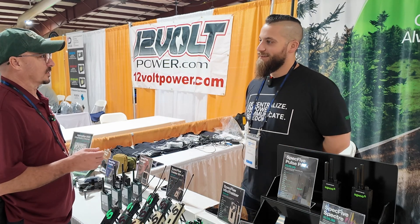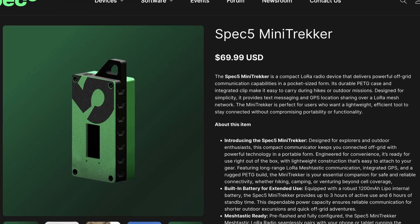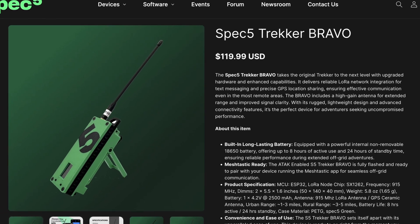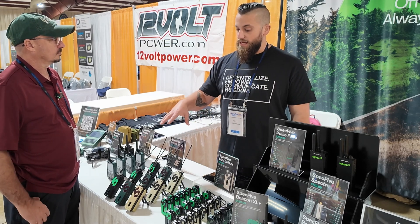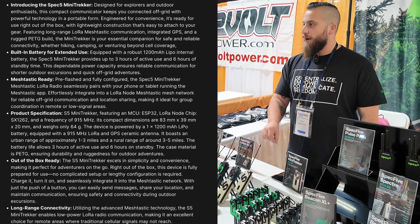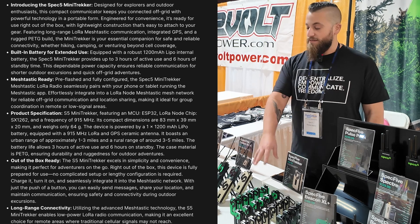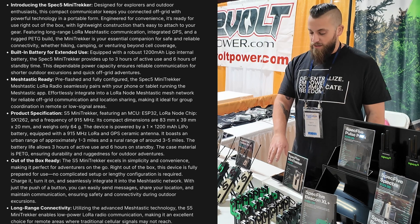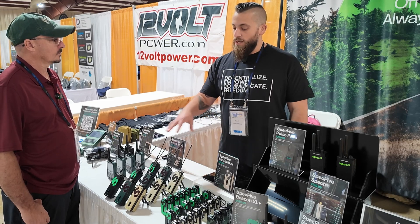Now, if I want to get into it, what do you recommend for a starter? The two devices best to start with in our range are either the Mini Trekker or the Trekker Bravo. Both of these actually use the same radio board. The Mini Trekker has a smaller battery — 1200 milliamp hour — and a smaller internal antenna. You're looking at five to six hours of battery life depending on usage and message traffic, and maybe one to three miles of range, node to node.